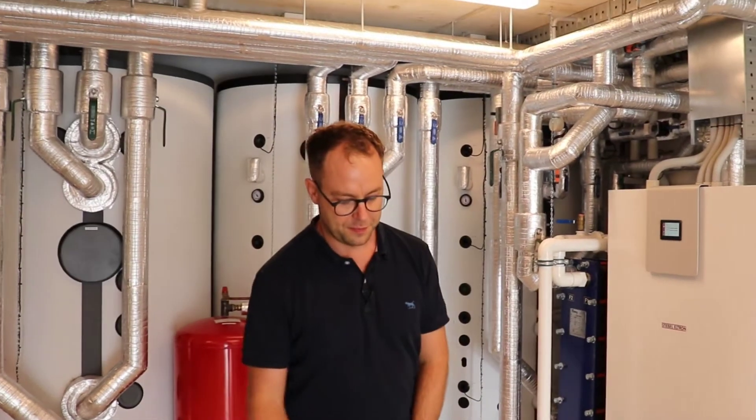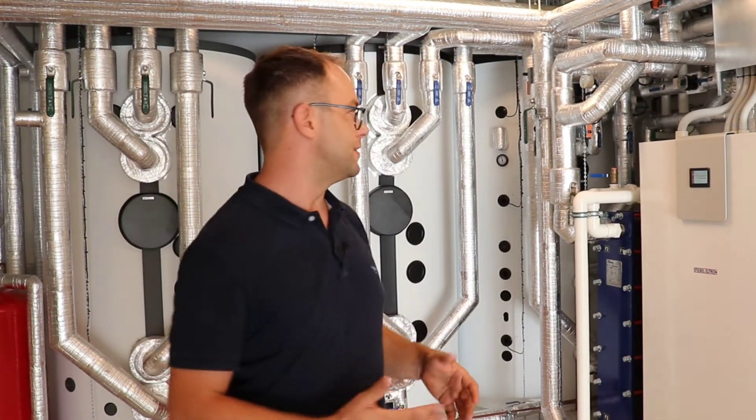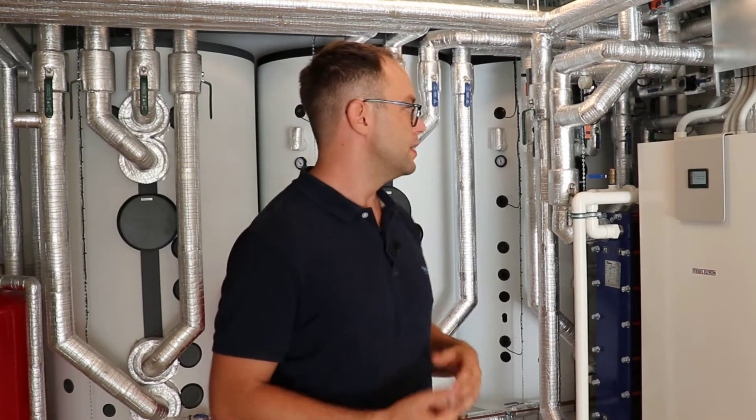I've just changed the setting to lower the tank cooling temperature and that's now telling it to come on. So it's changing a few valves and getting ready to turn on. There are actually some delays built in to make sure that the heat pump is always safe.